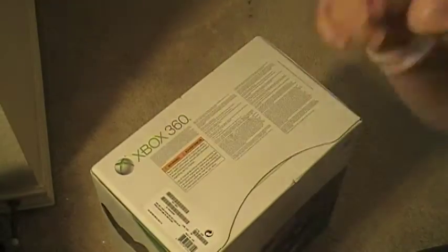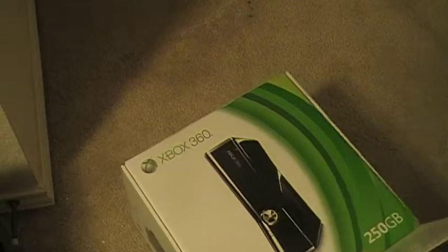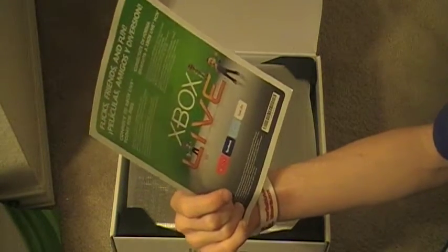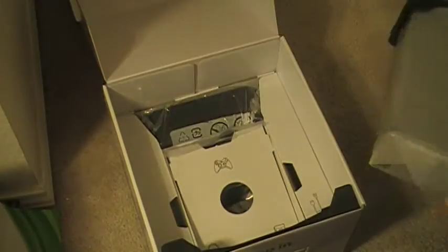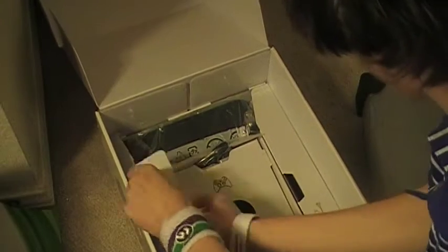Okay, let's get into it. First off, you have the Start Here Guide, Wireless Freedom, and an Xbox Live advertisement. And on top is the Xbox. Put that aside for a second. Here is the power cable.